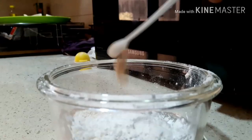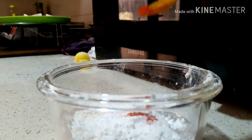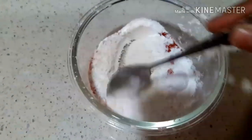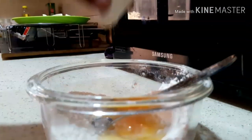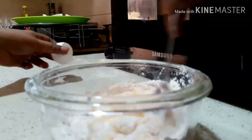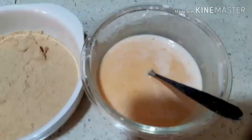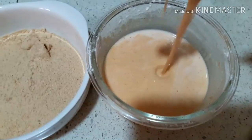1 teaspoon of garlic powder, 1 teaspoon of Kashmiri chili, 1 teaspoon of paprika powder, 1 teaspoon of garlic paste, 1 teaspoon of salt. Let's mix the batter together. Now we are ready to put the batter to the right consistency. The dough is ready — mix it up and be consistent.